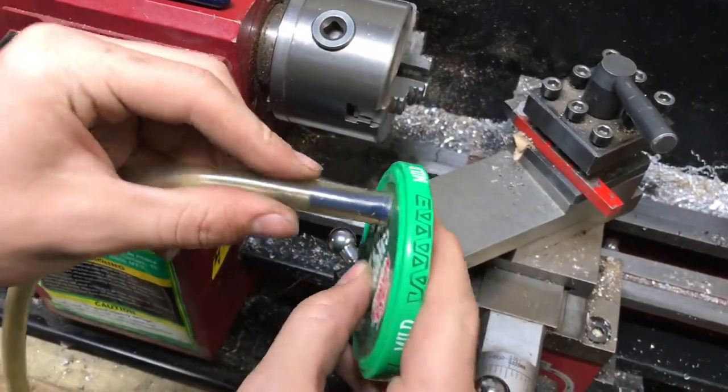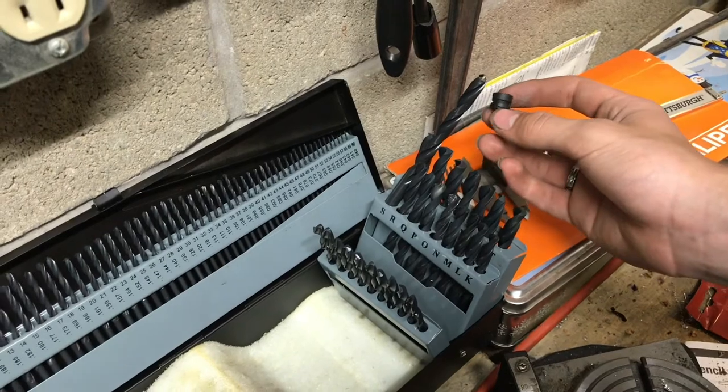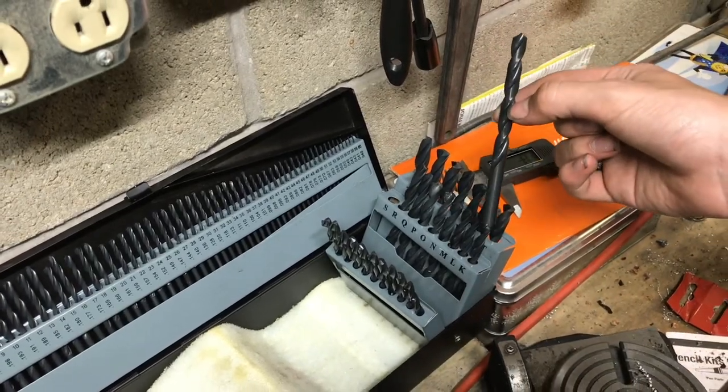Now we can push our tubing on and that's a nice tight airtight fit. We're going to drill a hole a little bit smaller than this rubber piece so it gives a good fit. It just so happens it's an S size bit — I don't know what fractional size that is, but that's the letter.